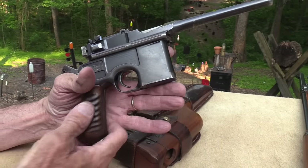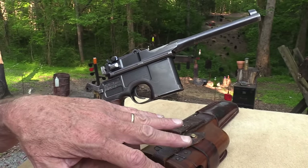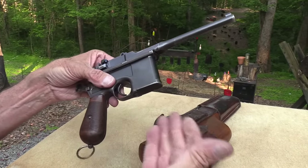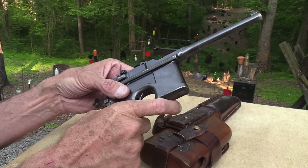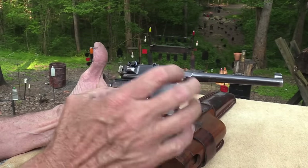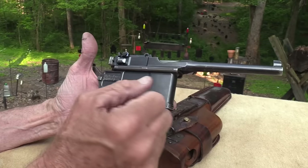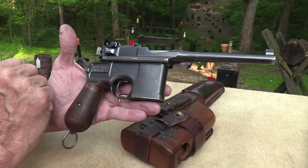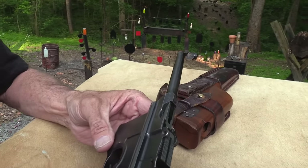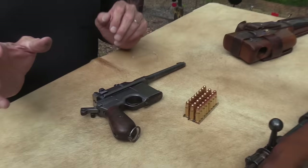You see different variants of it — they made a lot of variants, especially early on. Twenty-round mags, ten-round mags, this one is eight, six-round mags, different barrel lengths — all kinds of configurations. By this time period, this was the configuration Mauser was pretty much settled into making. They are a bit quirky, so we may have some trouble with it, though it's been pretty reliable — been shooting it some.